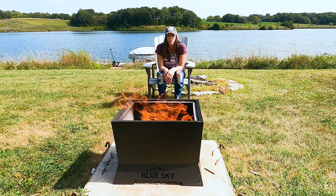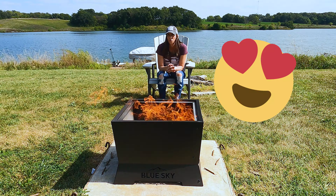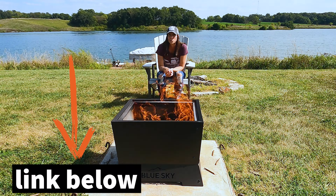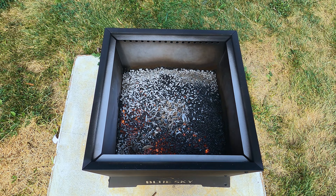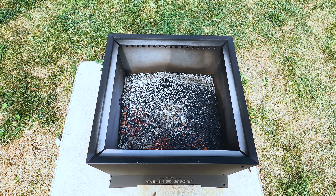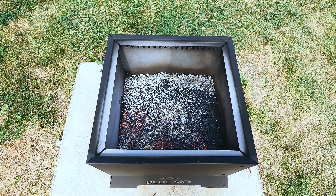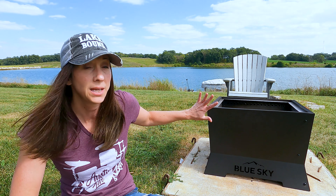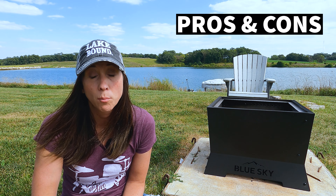It is a beautiful day today and I really like the Square Peak — I think this is maybe my favorite Blue Sky so far that I've used. The last of the flames have finally pooped out, and that whole bag lasted probably about 45 minutes. But you can see how glowing red hot it is right under the surface, so if you throw more pellets on here they would ignite instantly and you can keep the fire going. The fire's gone out but it's still really hot, so I'm going to keep my distance. This seemed like a good time to talk about pros and cons.